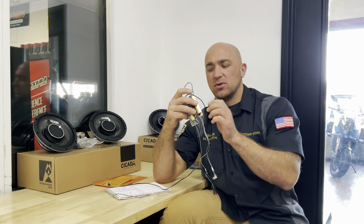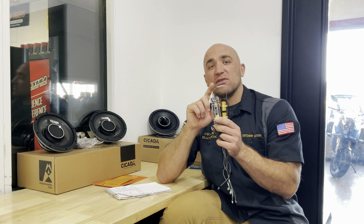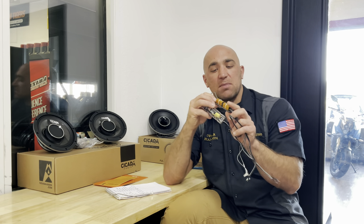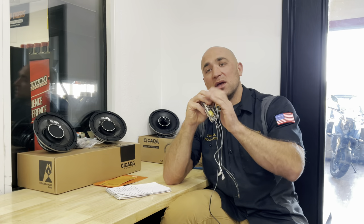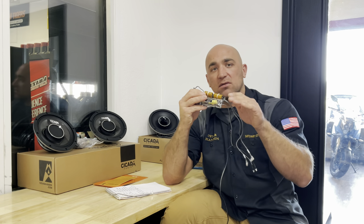We have the speakers installed and we're going to hook up the RTA with pink noise to show the frequency response, then test the negative 3 and negative 6 dB tweeter attenuator options so you can see how it affects the higher frequencies. One important safety note: make sure the resistor board is in a spot where it can breathe because these resistors create heat. Do not stuff it under plastic or cloth, as it could melt or catch fire over time.